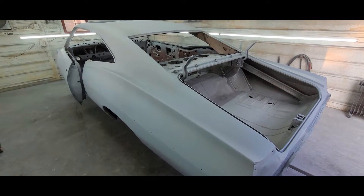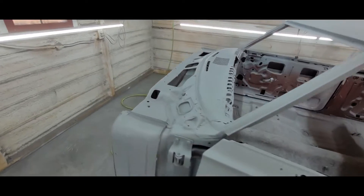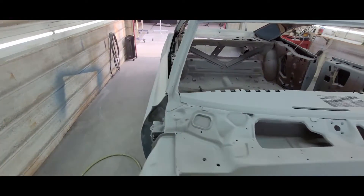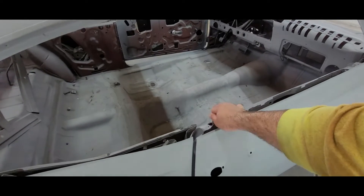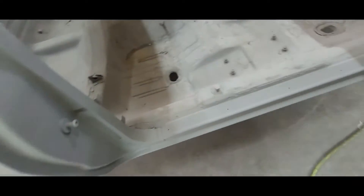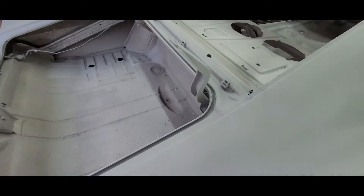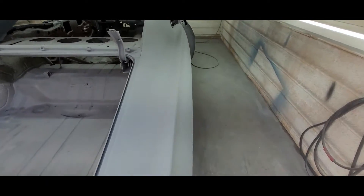All right, here we are — three sprayable quarts later. Got the shell in pretty much three coats, firewall in two, and jams in about one and a half — I emptied the gun. Big difference in temperature and the way the product sprays — it's currently 79 with the door open. Got the jams in two coats, the dash in one, most of that's covered. Trunk gutters — one coat, because we're bare metal there so not a lot of material. It's just primer, nothing really to look at, but it is the last stage.